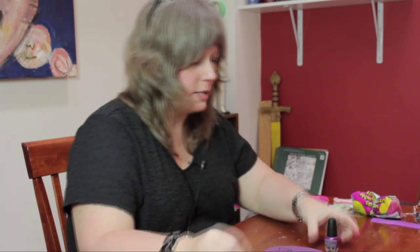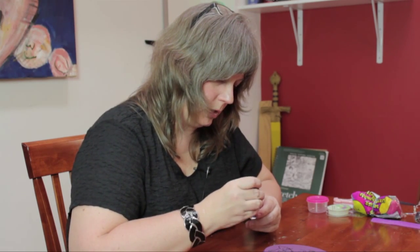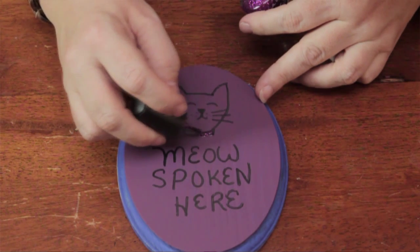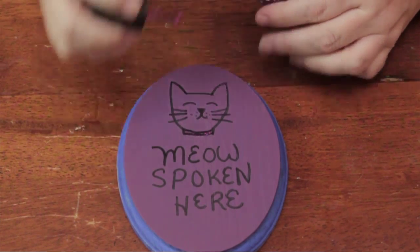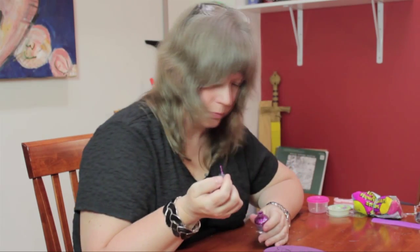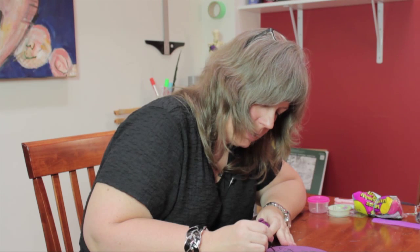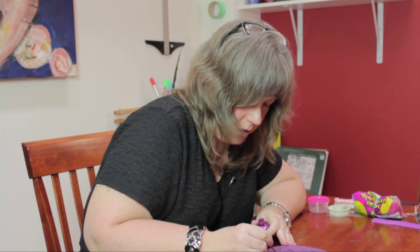Once you're done with that, you may want to accent some areas — like maybe give the cat a glittery collar, or maybe a little glittery nose, a little wet glittery nose. Maybe put a little glitter on the inside of the ears where it's pink. Whatever looks good to you, just kind of give it a little pop. I like glitter on everything — I just have this thing for glitter.